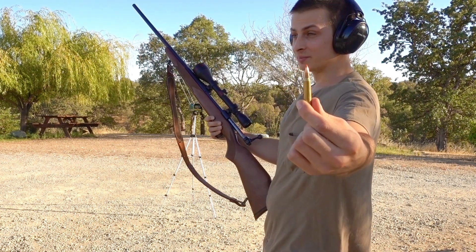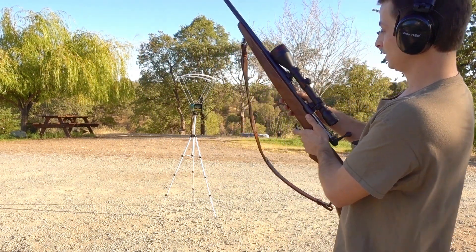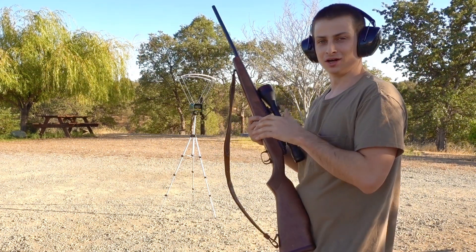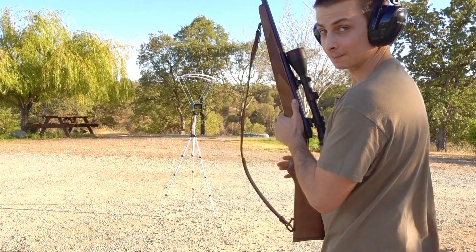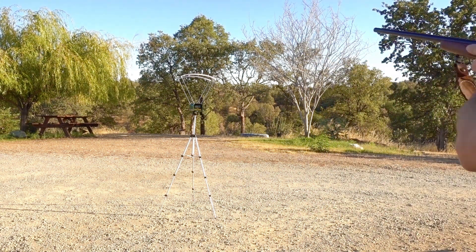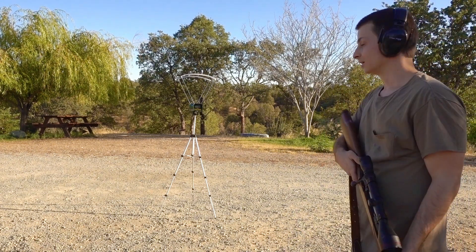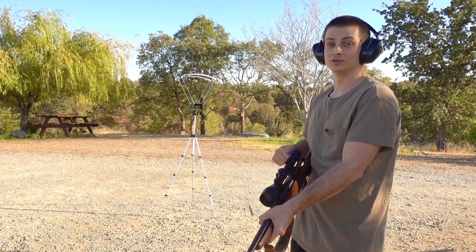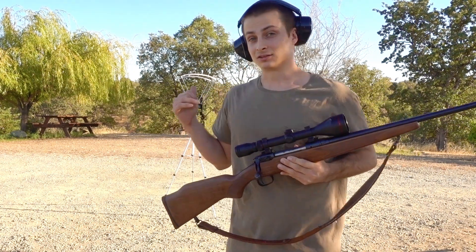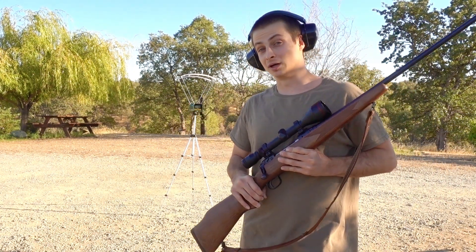Now let's see what a 40-grain VMAX on 28 grains of H335 comes in at. I have run these through my F1 crony and they came in right around 3,700 feet per second. Let's see what the Caldwell registers. I'm going to step a little further back this time. It registered 3,730 — those are some smoking hot loads. That shot rocked the crony also. I'm liking the results so far; it reads pretty much exactly how my F1 would have, but at a cheaper price.